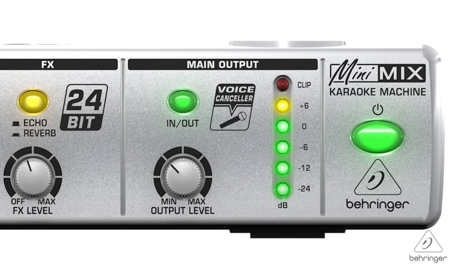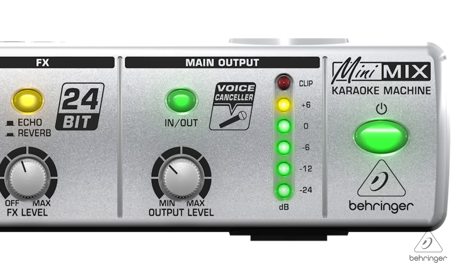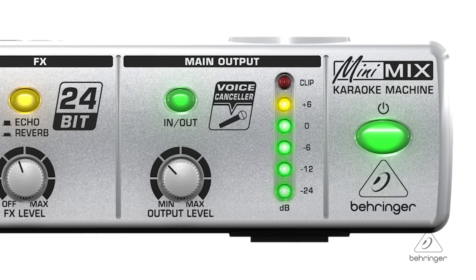You have an accurate six-segment LED on the output so you can make sure that the output levels are nice and clean, and you can see those levels at a glance. These are made to stack, so if you wanted to have even more people or add other effects — because there are other effects processors in the mini series — you can stack them together. They're made to stack, it's really nice.